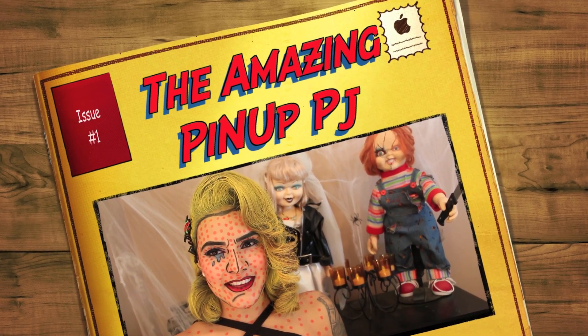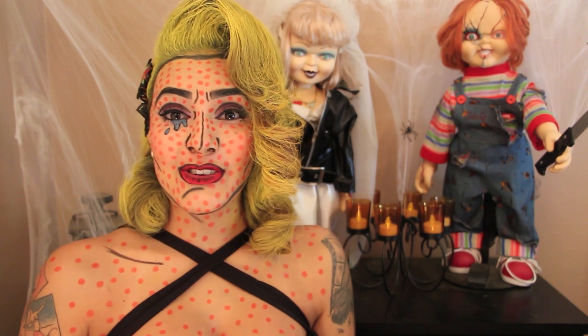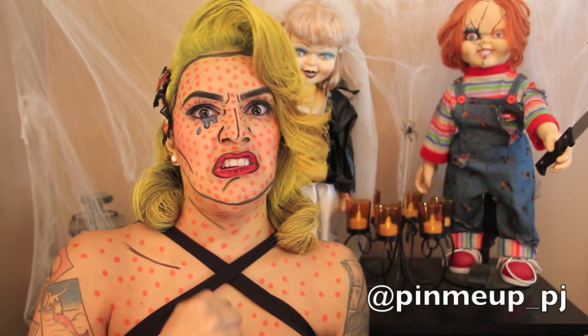Hey friends, my name is Priscilla, also known as PJ. This is my first YouTube video. Yay! God damn it, another YouTuber.